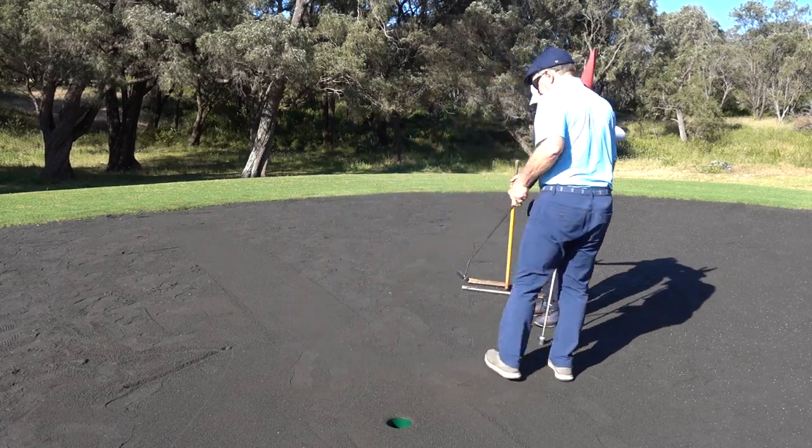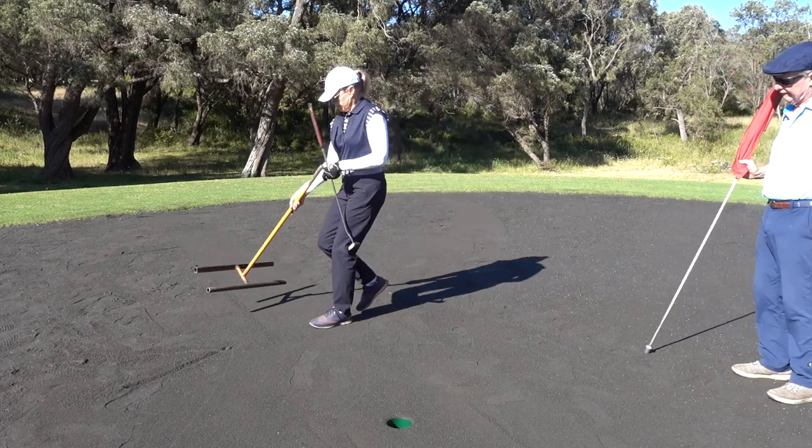The flag must never be placed on the green. It must be passed from one player to the other.